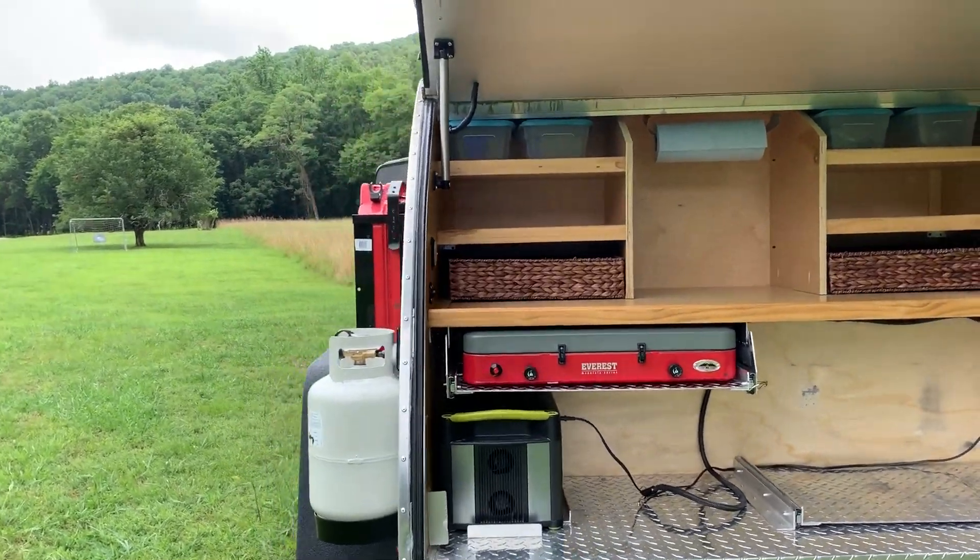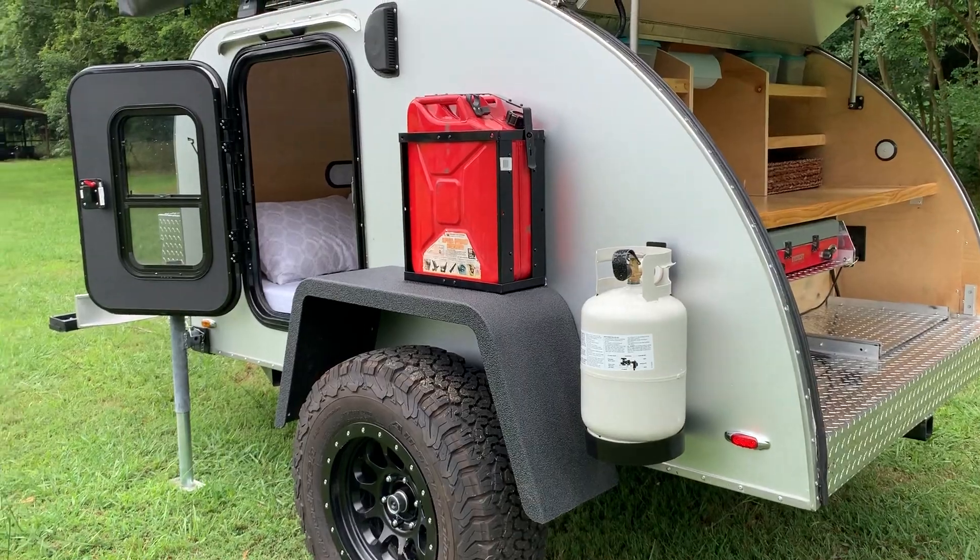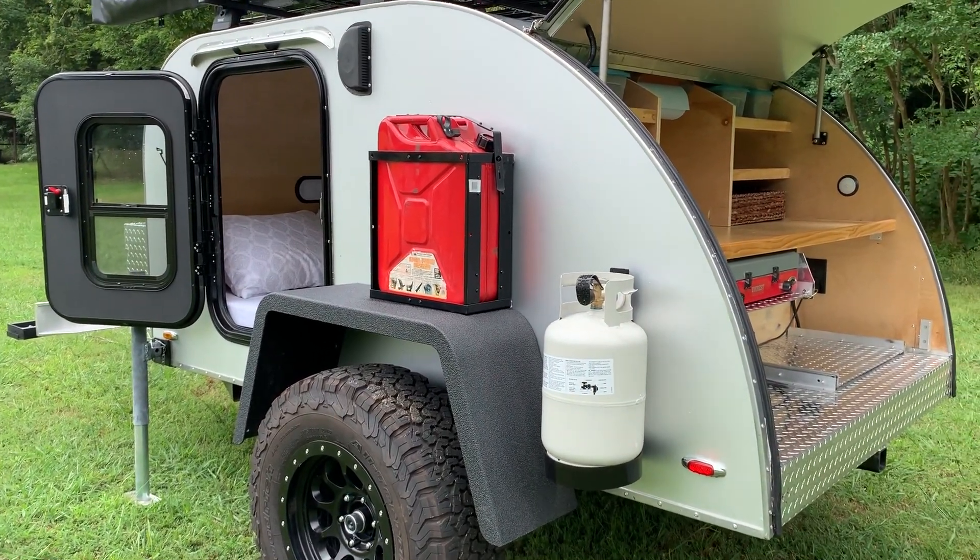Moving around to the side, there's an 11 pound propane tank for the stove or if you have an external shower or something like that.